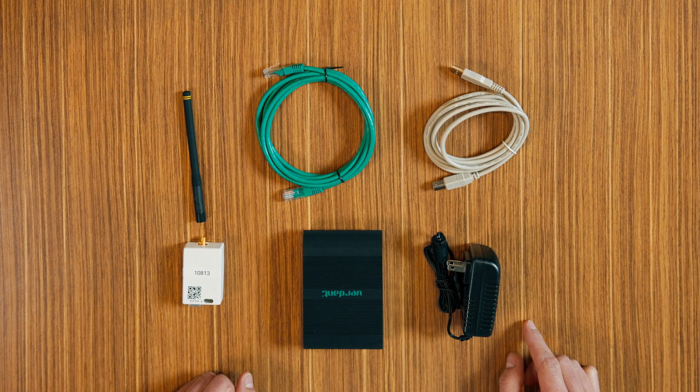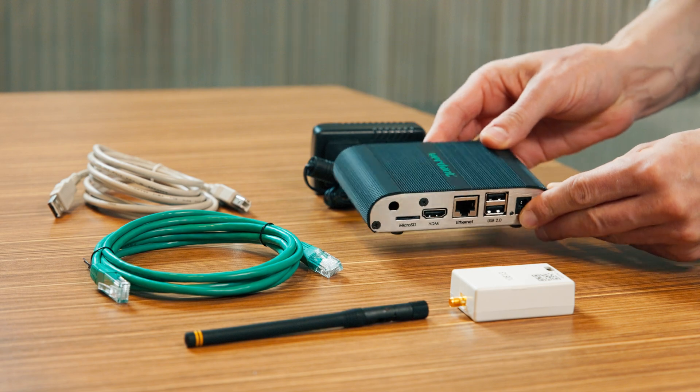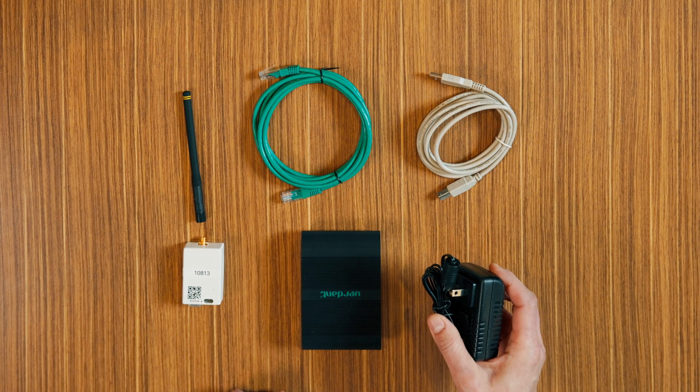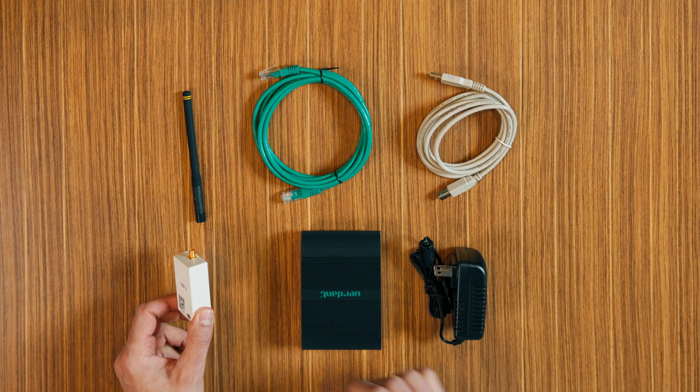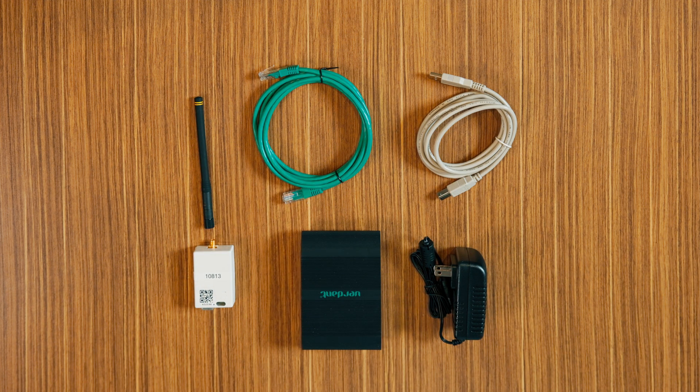It's important that you ensure you have all the parts from your online connection kit: RJ45 cable, Verdant gateway, USB cable, power supply, and antenna. Once you've confirmed everything is there, we can proceed with the setup.